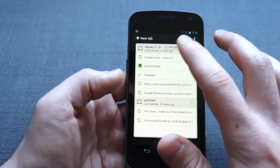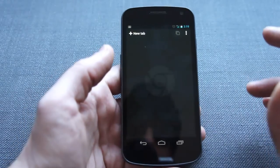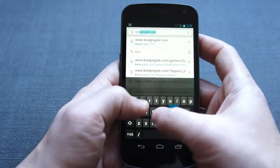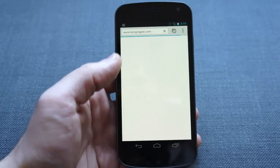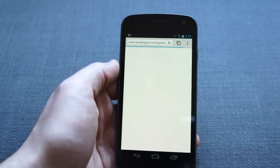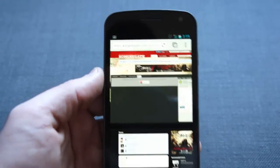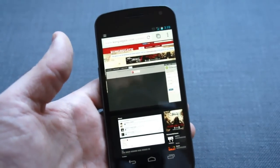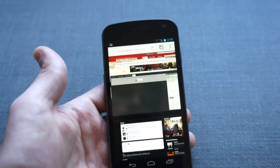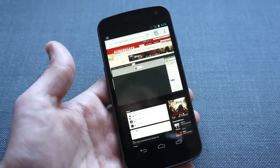The only thing that might bother some of you is there is no Flash support for Chrome on Android right now. I'll show you by bringing up Congregate — if you open up a game, it just gives you that plugin-missing message. Honestly, it doesn't bother us too much; you can always easily switch over to the standard Android browser, and Adobe has already made it clear that Flash for mobile's days are numbered, so not an entirely surprising development. Still, there's always a chance that Google could enable it in a later version.